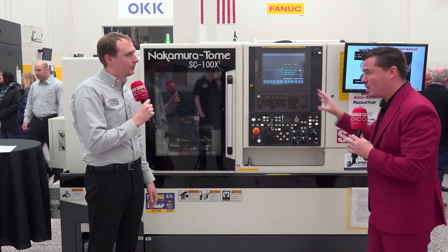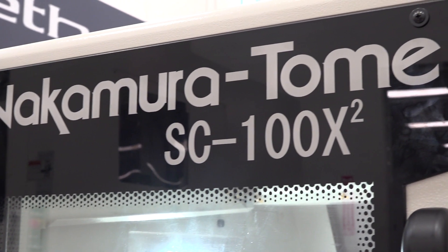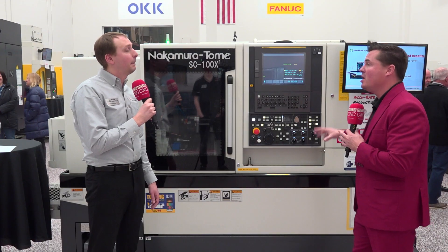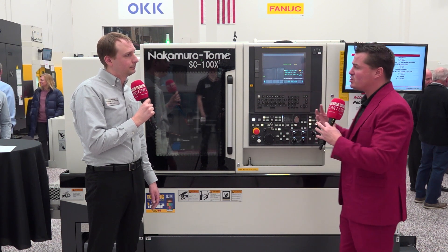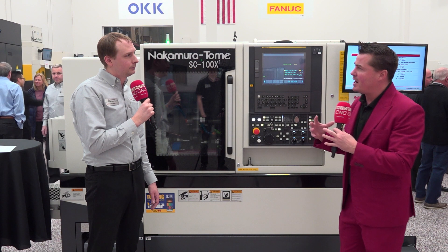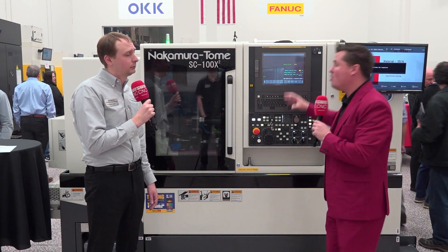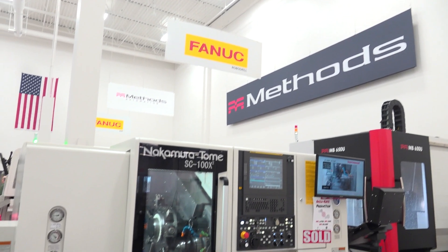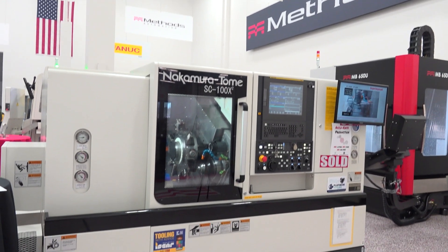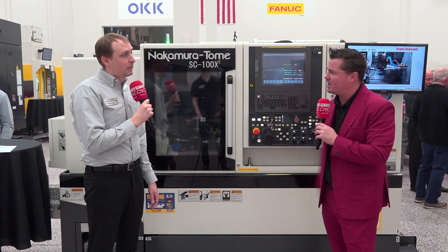This is the main focus of what we're talking about. We talk Nakamura a lot, and something I want to bring up is the footprint of the machine, because what you just described allows us to do more with our product than we can do in some other machines out there. So if we can do more in a footprint that fits inside our facility, that's a bonus. Can we talk about the overall design of the machine and how it benefits customers?